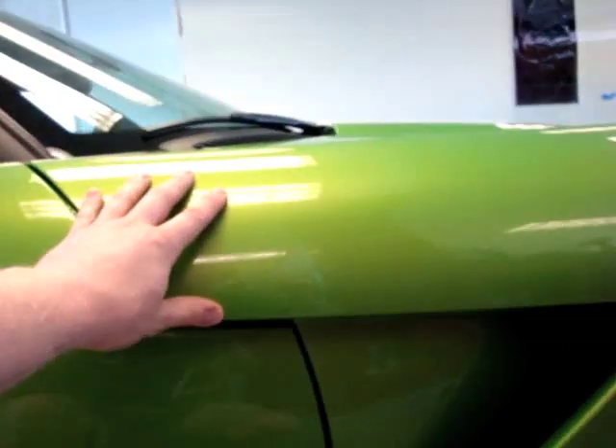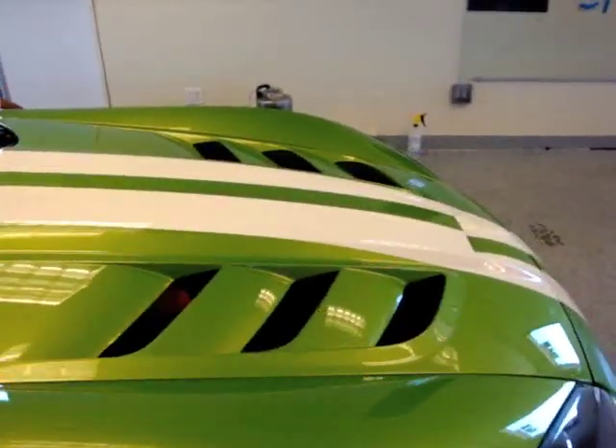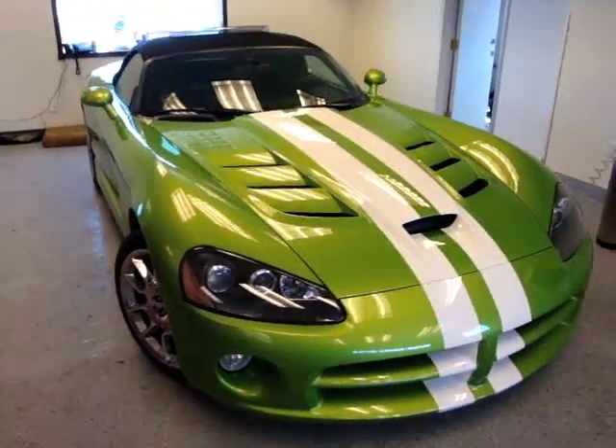Right now we have the fender done, the full length matching up with the rockers, and we also have the rear done so far. We're going to come back in a second and do the full hood in one piece, and then we've got the bumper after that, and then it will be completed. Thanks guys.